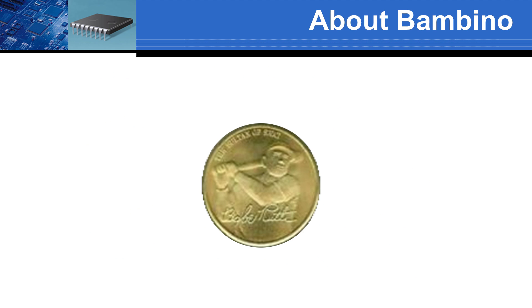Where does the Bambino name come from? Bambino is Italian for little child. It is also the nickname of baseball legend Babe Ruth, who broke home run records without a large build. The Micromint Bambino mainboards are small in size but big in functions to enhance your embedded applications. With the Bambino, you'll hit it out of the ballpark.